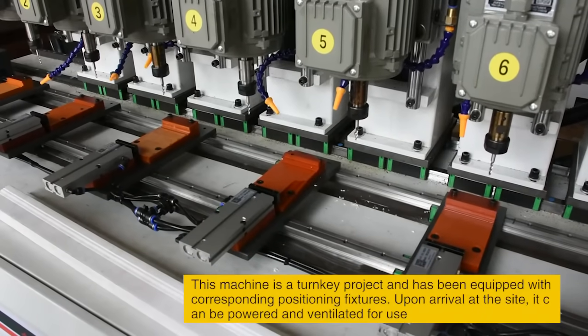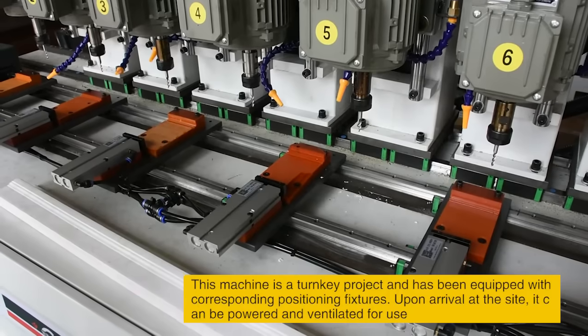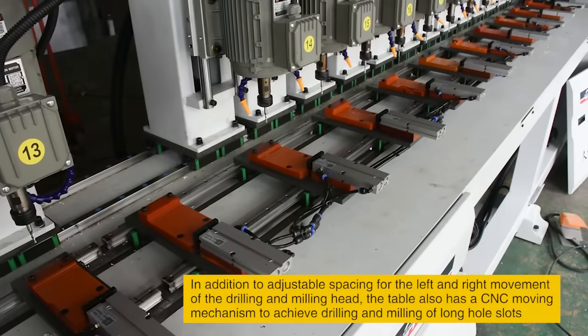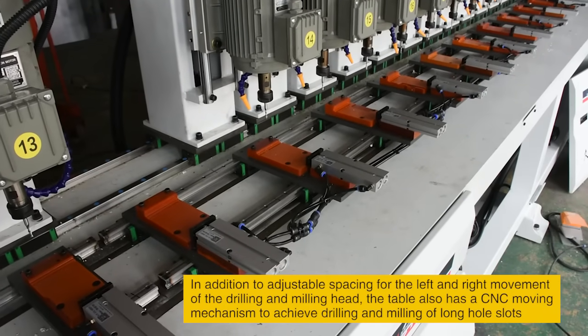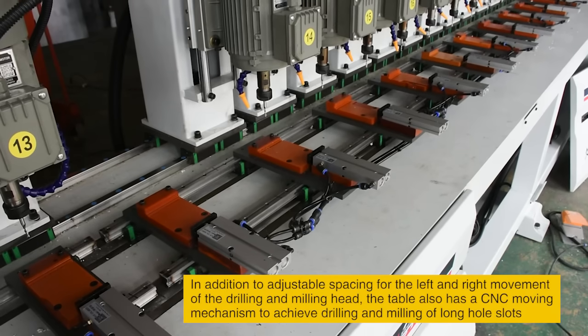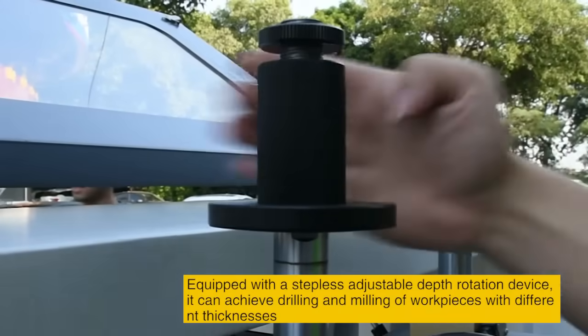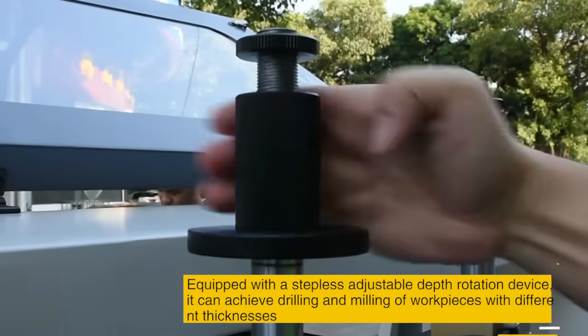This machine is a turnkey project, equipped with corresponding positioning fixtures. Upon arrival at the site, it can be powered and ventilated for immediate use. In addition to adjustable spacing for left and right movement of the drilling and milling head, the table also has a CNC moving mechanism. It is equipped with an adjustable depth rotation device to achieve drilling and milling of workpieces with different thicknesses.